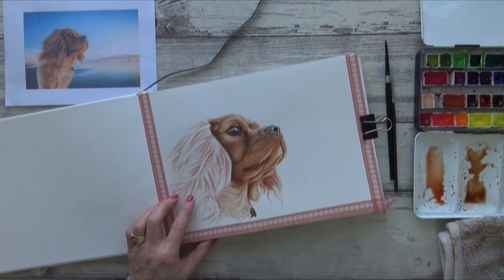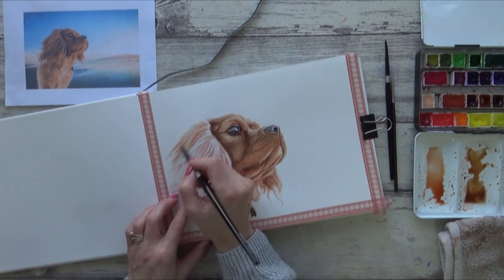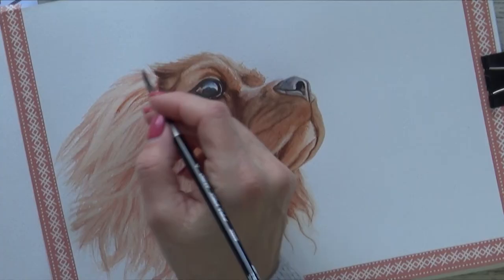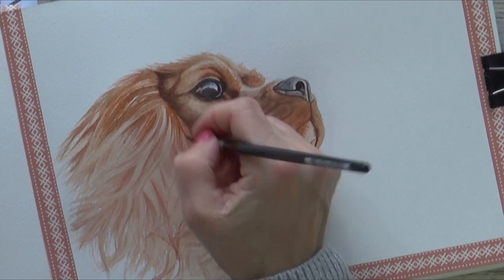Once I was happy with how the face was looking, it was time to move on to the ear in the front. As you can see from the reference picture at the top left of the screen, there are no really bright white highlights on this ear, so I began by applying a wash of dilute Burnt Sienna pretty much to the whole area. The underpainting is still visible through the first layer and will help me to fairly accurately paint in the darkest and lightest sections of fur, and give me a guide as to the fur length and direction too. With that first layer dry, I can then go in and add more concentrated paint — still Burnt Sienna — and start to work on each section or clump of fur.